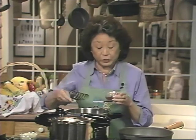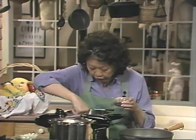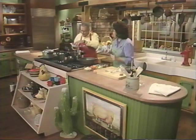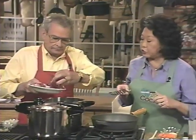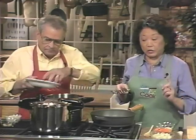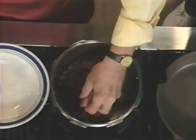Merle has cut up the beef for stew. We'll add those right in here, and while that's going, I'm going to get the vegetables prepared for this stew.